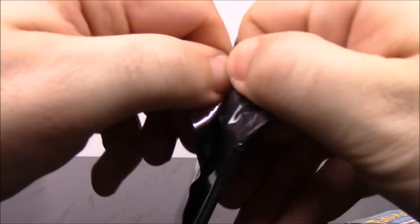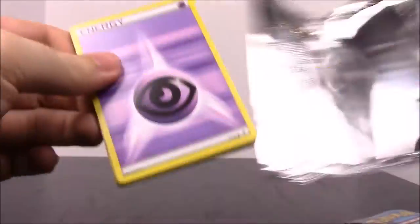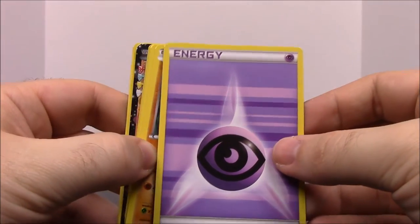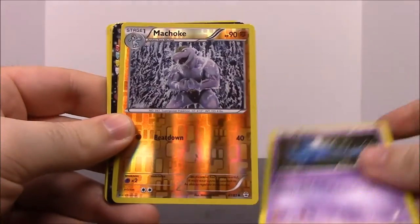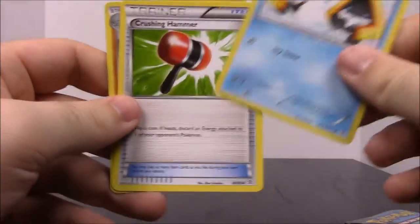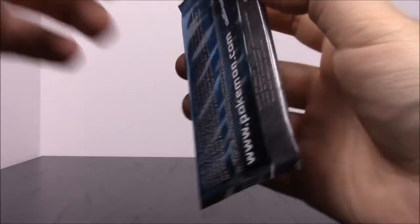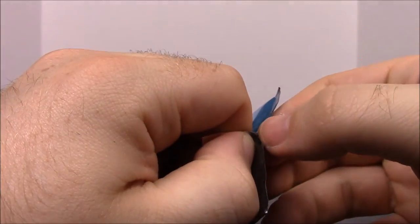Next up we have another Pikachu pack — I'm not sure why I have more than two of each. We have an Energy, Diglett, Pikachu, Zubat, and a shiny Machoke — that's awesome. Then a Flareon EX, which I already have, a Jynx which I might not have yet, a Snorunt, a Trainer, and a Graveler. So we've gotten all forms of the Geodude line — Geodude, Graveler, and Golem — out of all these packs, which is pretty cool since I already had Golem.